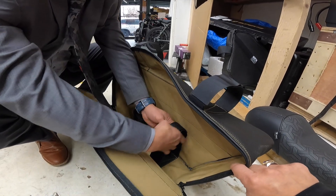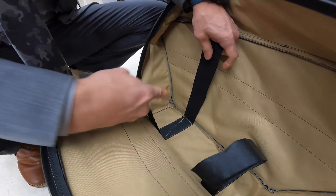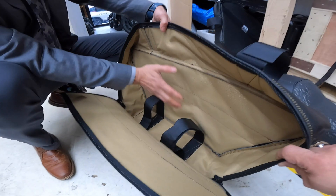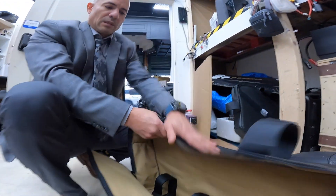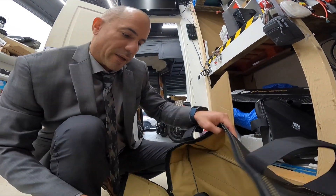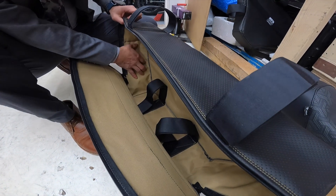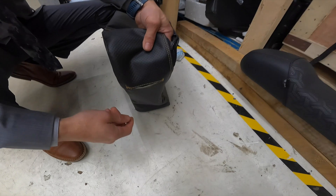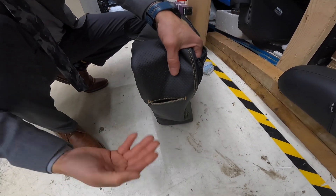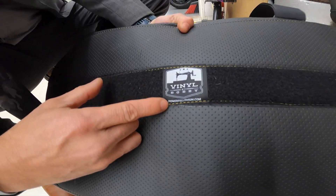The straps will help keep the battery from bouncing up and down. The material is waterproof on the inside, lined with PVC plastic panels. The material on the outside is also waterproof. This bag is going to be mounted directly to the frame — hopefully find another location to mount it on the bike. There's a space here where wires can exit out, and of course there's the logo vinyl by Bobby — PowerfulLithium.com.